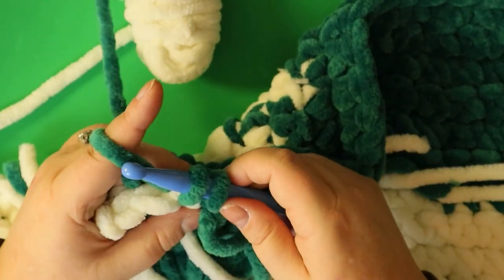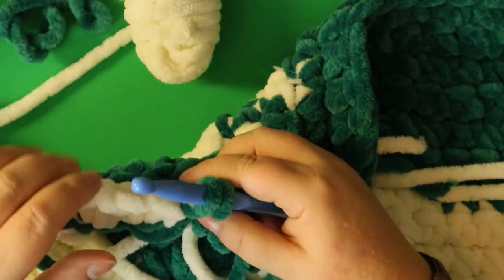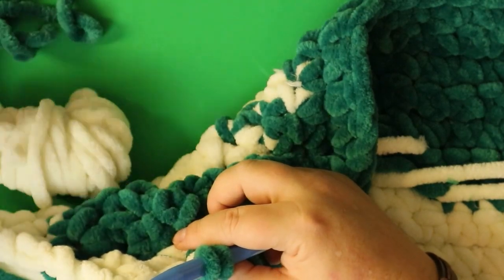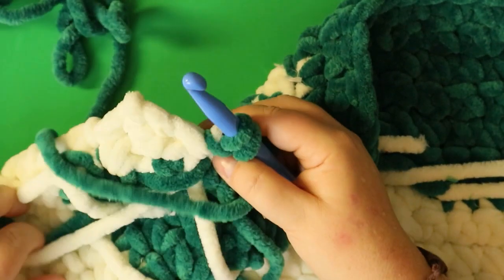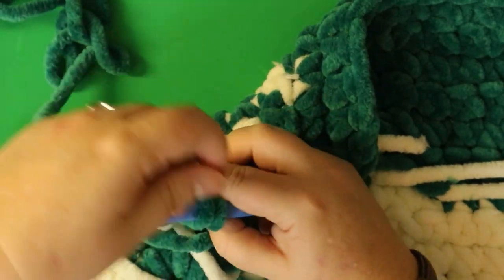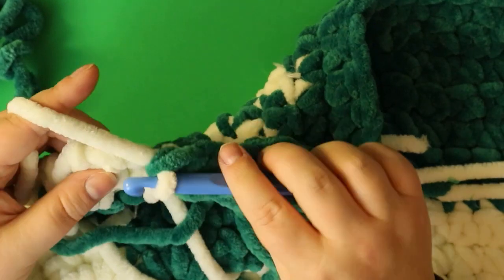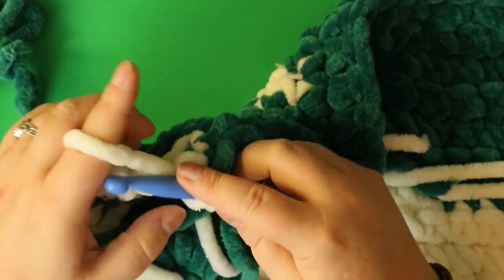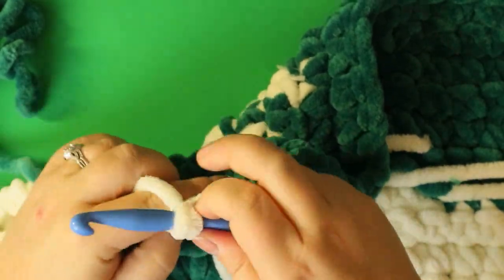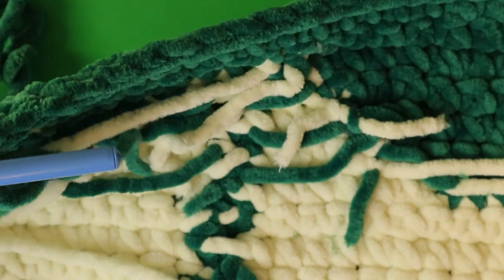This is my 22nd stitch. I had to add more green but I'll deal with that after. I already have some white at the back I can use — do my two single crochets with white. Chain one, turn your work.